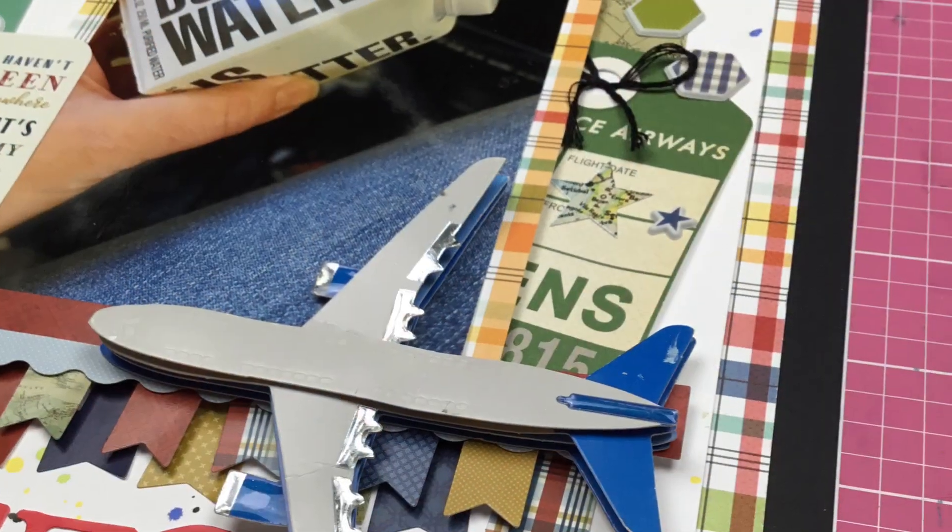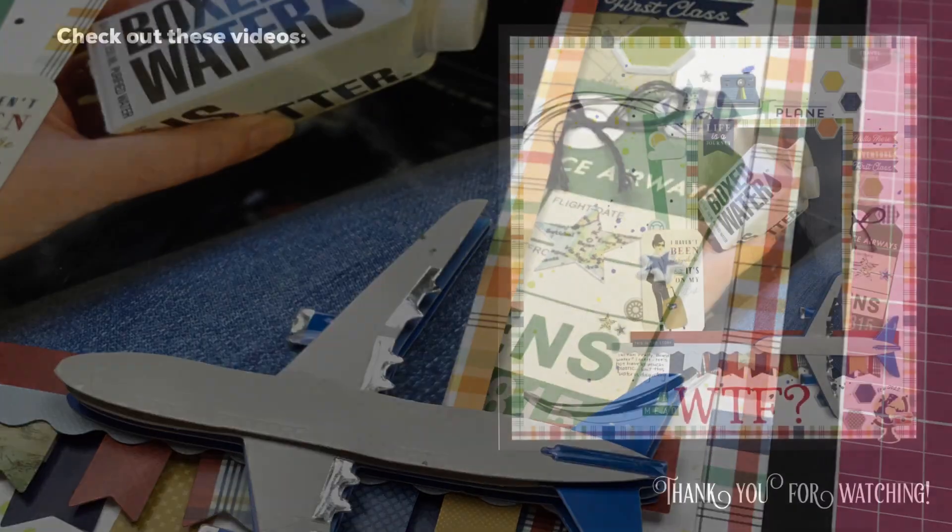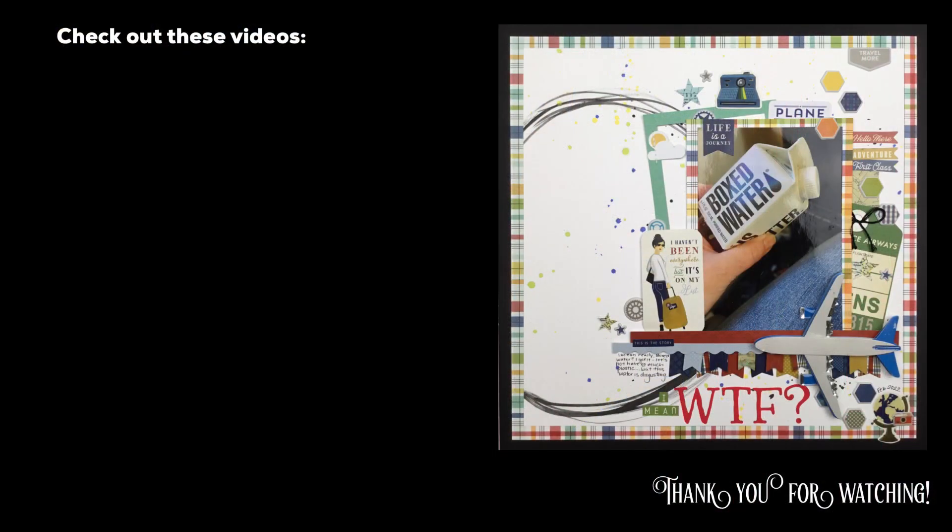Please make sure you check out everyone playing along with 'May I Scraplift You,' which is an amazing series started by the fabulous Crystal over at Pineapple Papers. Thanks so much for watching and I'll see you guys again real soon for another video!